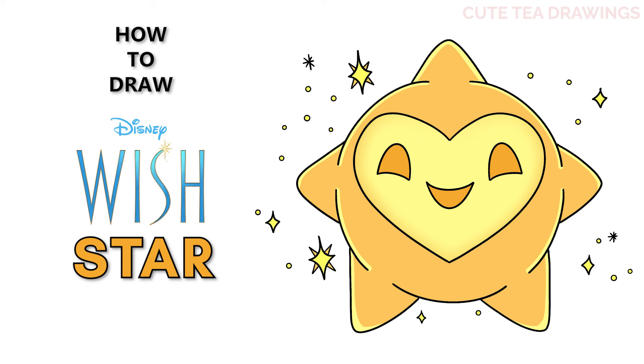Hey guys, welcome to Cute Tea Drawings. Today I'll be drawing the star from Disney's Wish. I'll be drawing on my tablet, but you can also follow along on paper, and please remember to like and subscribe. Okay, now let's get started.